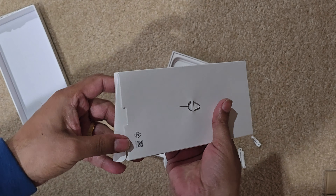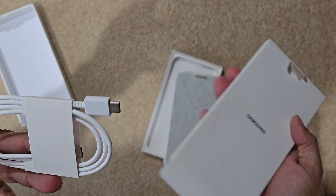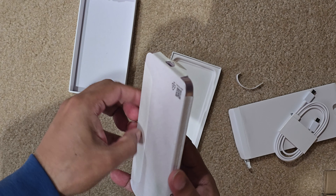Nothing much — probably a cable and the SIM ejection tool, and some paperwork nobody uses anymore. So we have a USB-C to C cable, and let's go ahead and unbox the phone now.